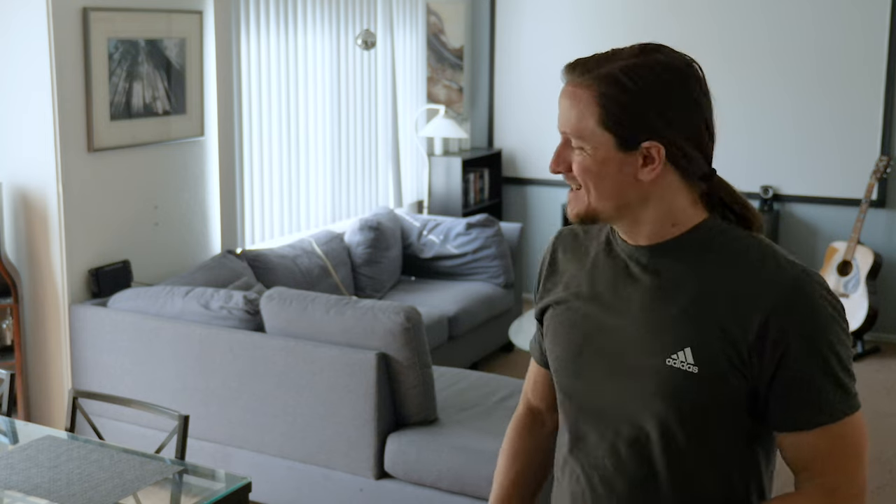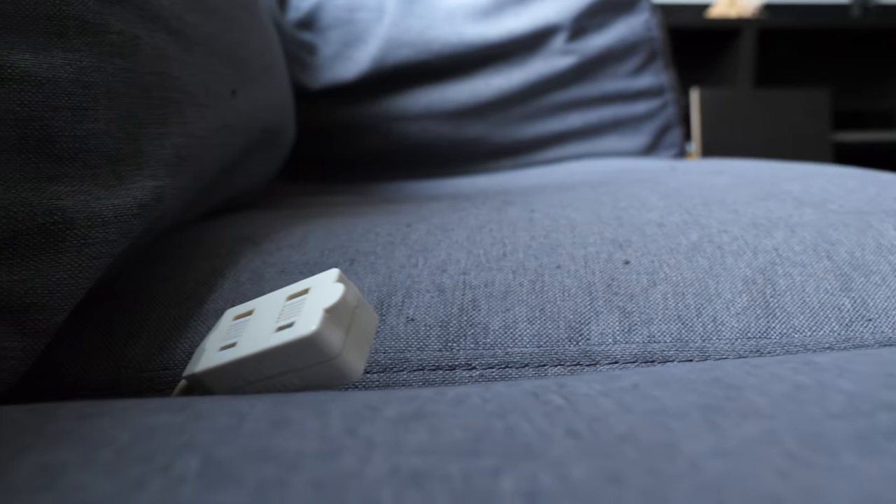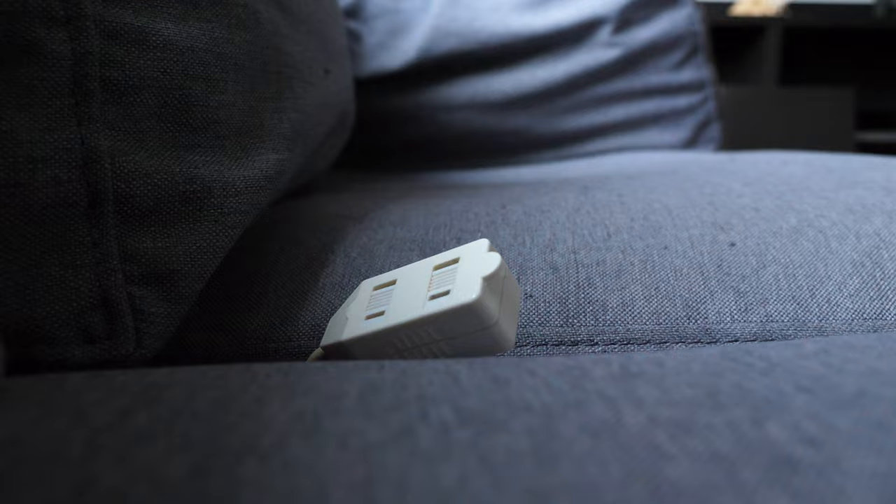Greetings and welcome to my living room. Today we're going to build something that solves three problems I'm having with this living room. First problem: when I'm sitting on the couch there aren't enough outlets for me to plug in all the devices that I have. Right now I just have an extension cord draped over the back of the couch. That's not ideal.